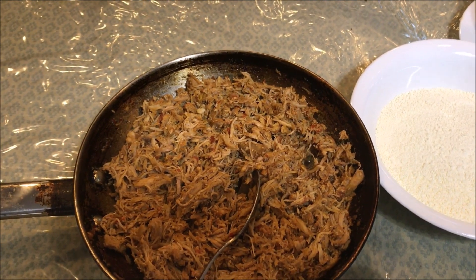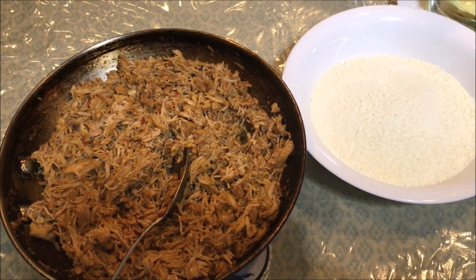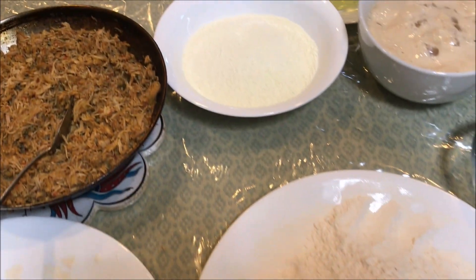Welcome to the Easy and Yummy Cooking Channel. Today we will make chicken bread. This is a very easy recipe, so let's get started.